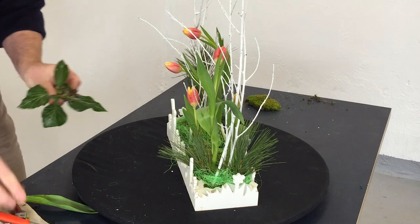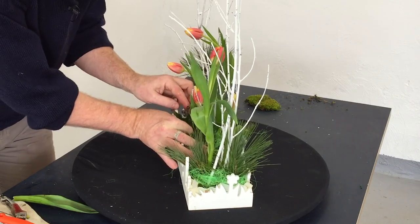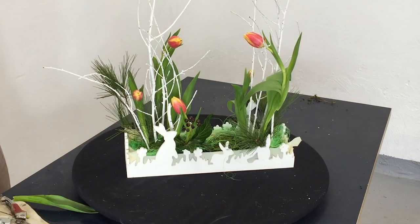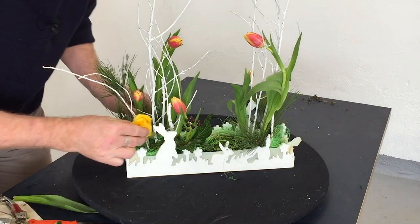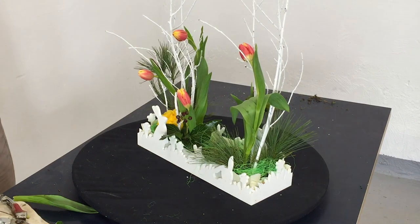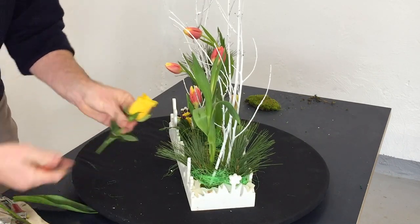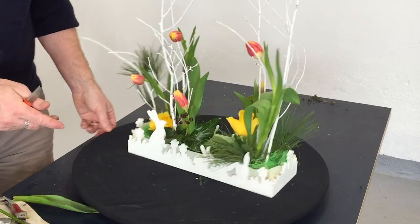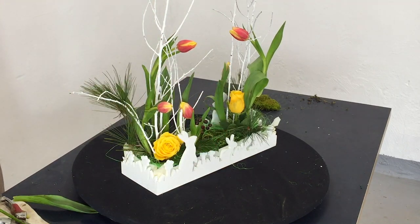I have a little bit of ivy, so we can just pop that in there because it's got a little berry. And I have one or two roses. With the roses, I really want to just keep them quite short and quite sweet. So I've got one there and we'll do one over here. I'm just looking to get some differences — differences in height and differences in the way that the flowers are facing.